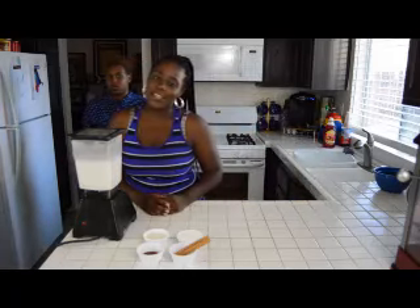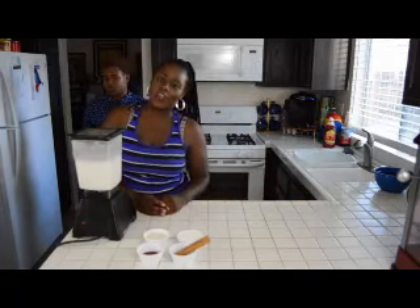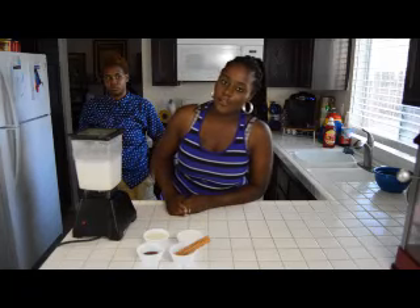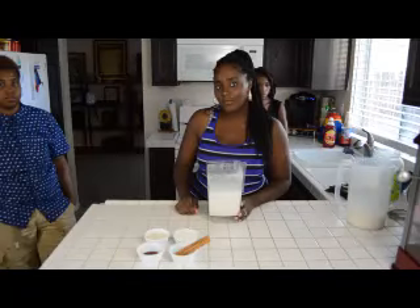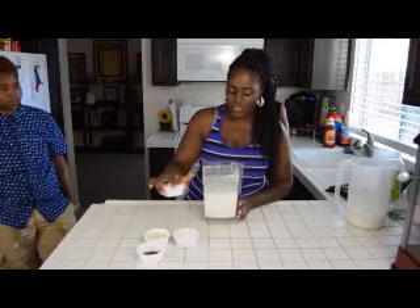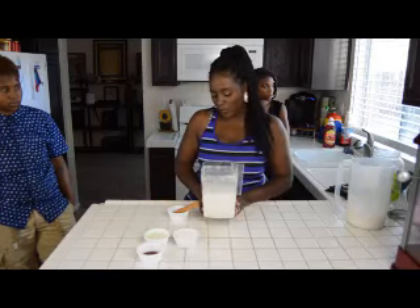After you're done blending it, you stick it in your refrigerator for three hours, but if you want better taste, it goes in your refrigerator overnight. After you get through blending, you're going to have to get your cinnamon sticks and put them in your rice water.